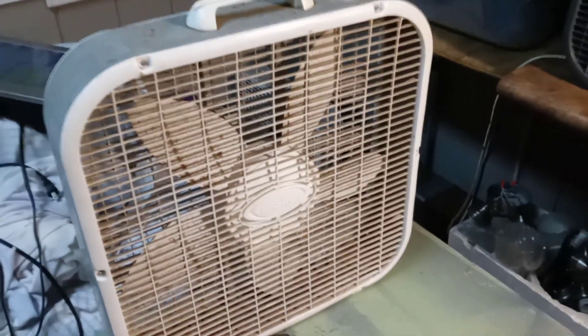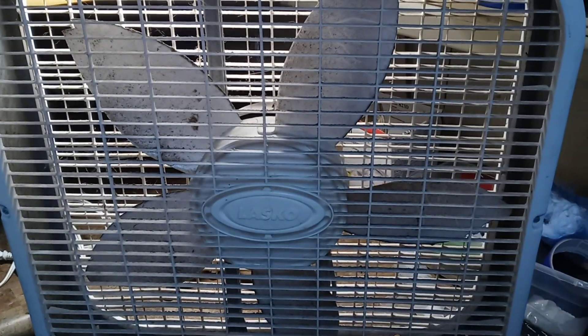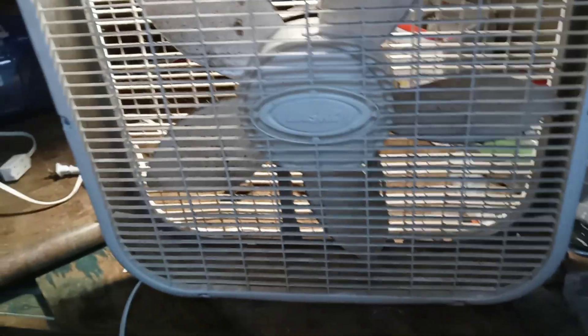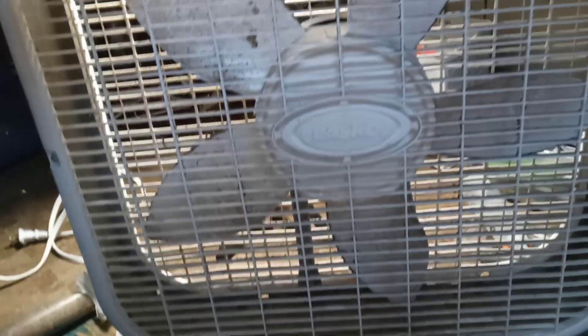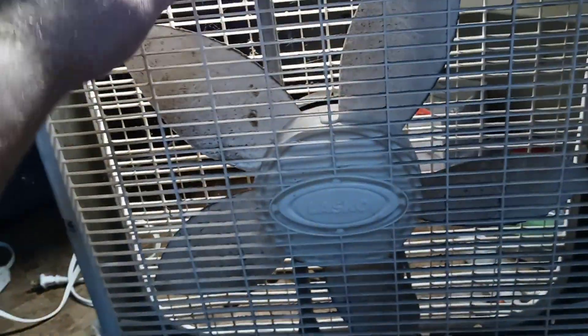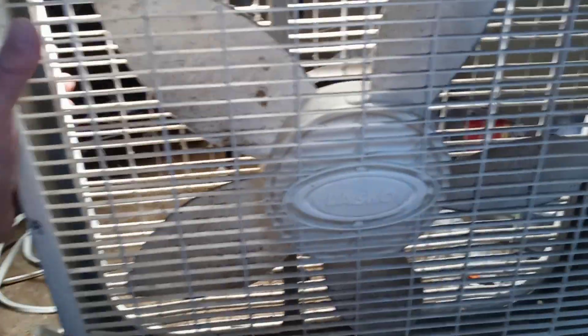Let's turn our focus to the 3733 here. So here is the 20-inch 3733 Lasko box fan. I think pretty much all this needs is a good cleaning too — that's pretty much all it needs. This one appears to be in overall decent shape. Some parts of the blade here are chipped on the ends, but I really don't think that's going to be an issue — hopefully it shouldn't affect anything.